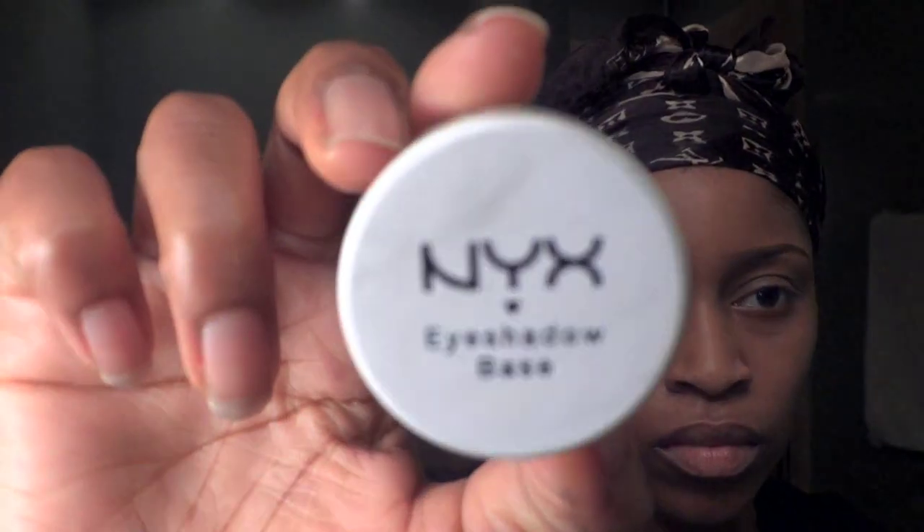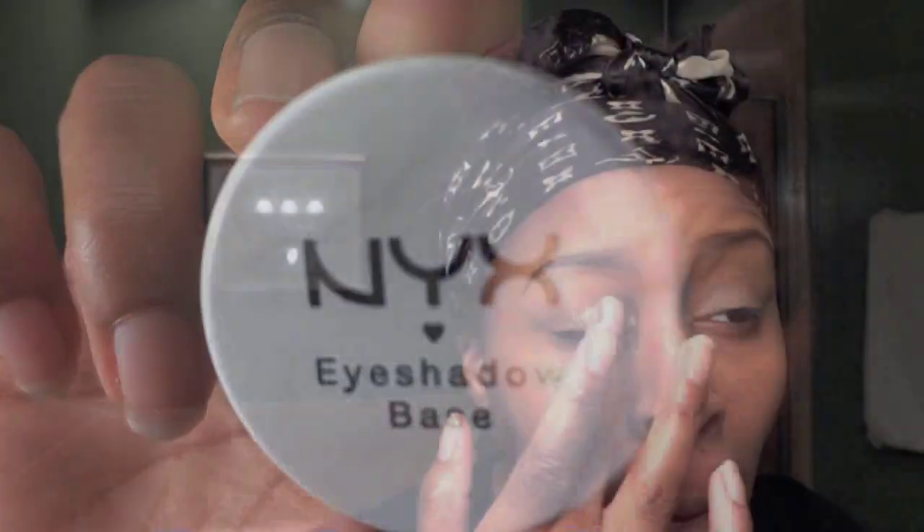Hi guys, I've already prepped my face and completed my eyebrows, so I'm going to start with the NYX eyeshadow base and put that all over both of my eyelids.